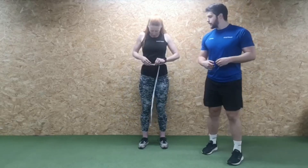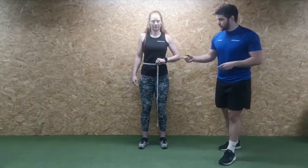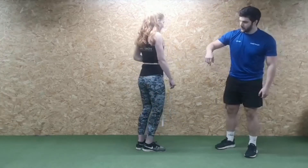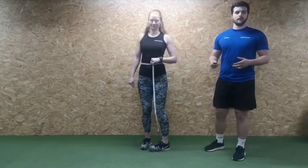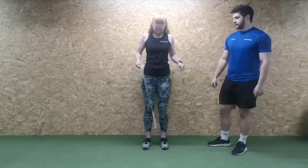Moving on to the waist: we measure just above the belly button. Wrap the tape around, making sure it's nice and flat against the body — you can see it sitting just above the lower back at the back. And be true to yourself — don't hold your tummy in, because it's not going to help you.